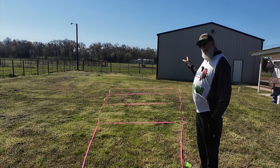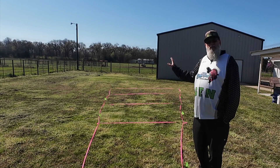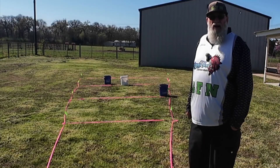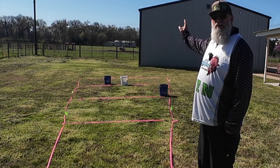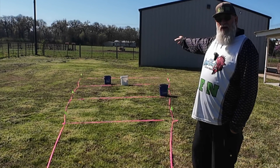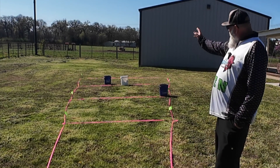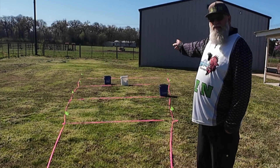We're going to put some objects out here and discuss how those objects look on the forward-facing sonar. Our first bucket is blue and it's a fish. Our third bucket is blue and it's a fish. Our middle bucket is white and it represents a brush pile. The first fish is at about 41 feet, second fish is at about 52 feet, and our brush pile is sitting right at 50.